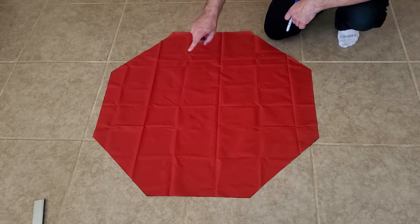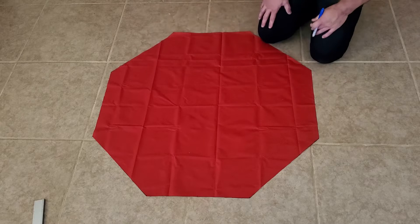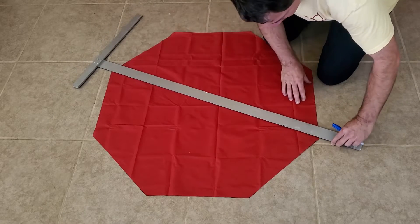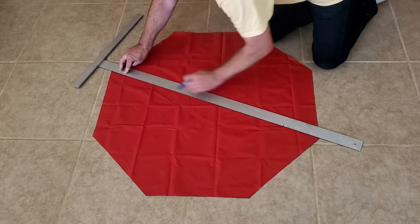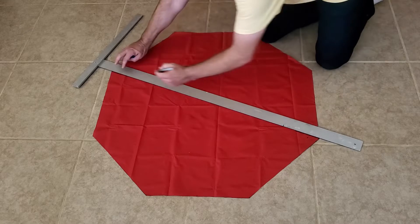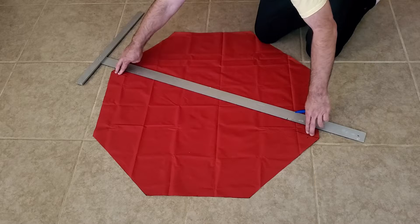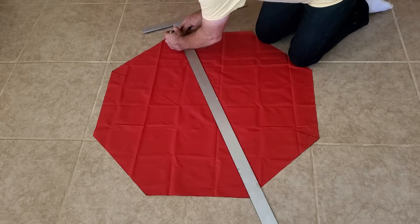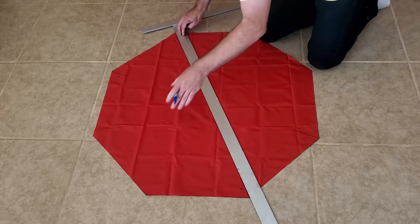Now we have our eight-sided parachute shape. We're going to use four shroud lines on this and each line will go from one corner and connect to the opposite corner. We need to make some marks to show where the shroud lines are going to be attached. Use a straight edge to connect from one corner to the opposite and draw a little line going from the corner up at least three inches. Mark this corner and its opposite with a one. Then do the same for the next pair and mark them with a two.